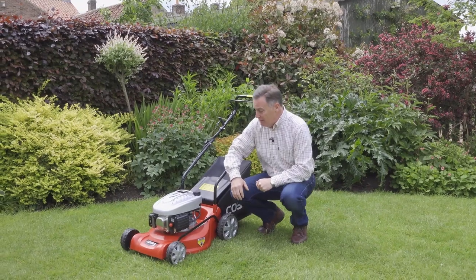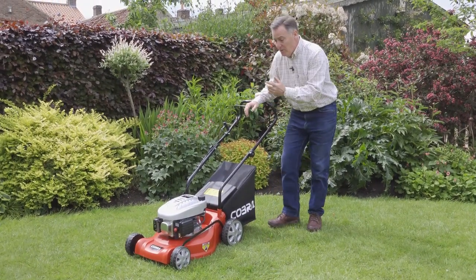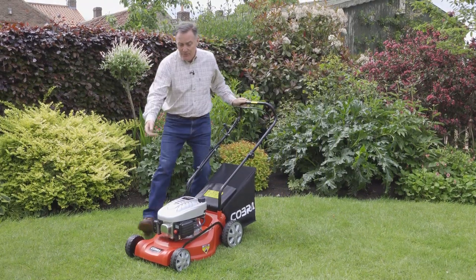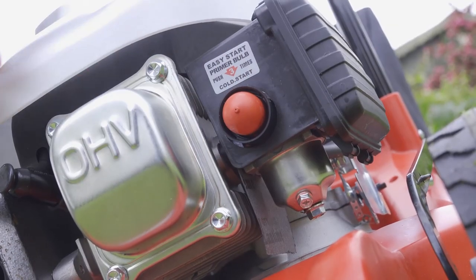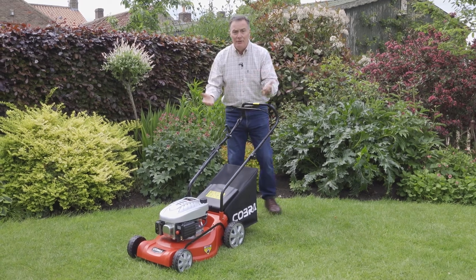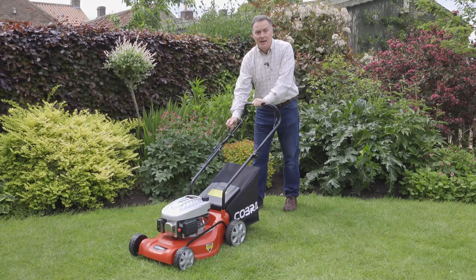It's got a powerful Cobra engine, almost 100cc, so lots of power for cutting the grass. It's a pull start — very easy to start though. The controls are at the top of the handle. We push the primer three times to get some fuel through into the carburetor. There's no chokes or throttles — just hold the lever in and pull, and it starts.